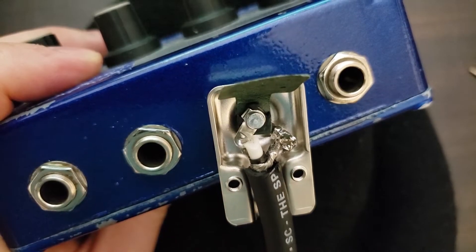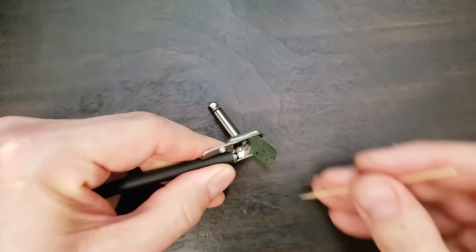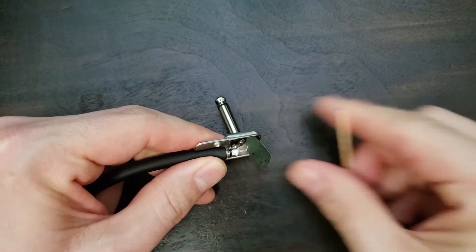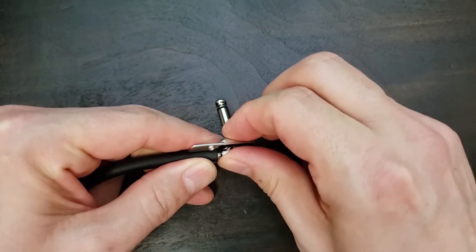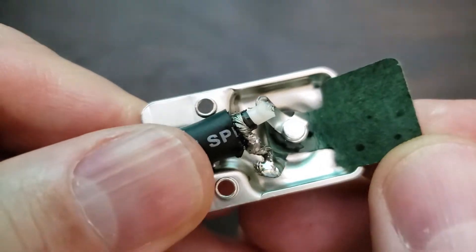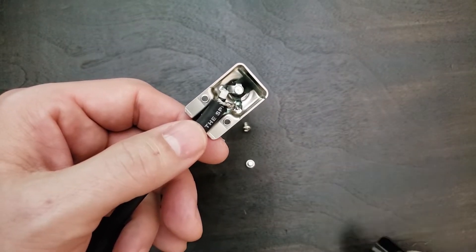The joints should be shiny and somewhat flexible. Double check and remove any stray wires. Carefully push your contacts back into place.